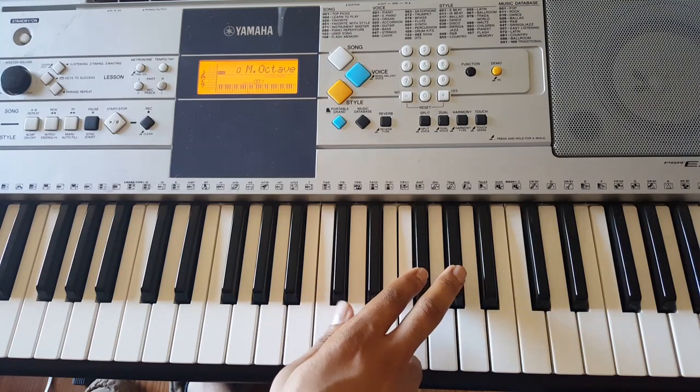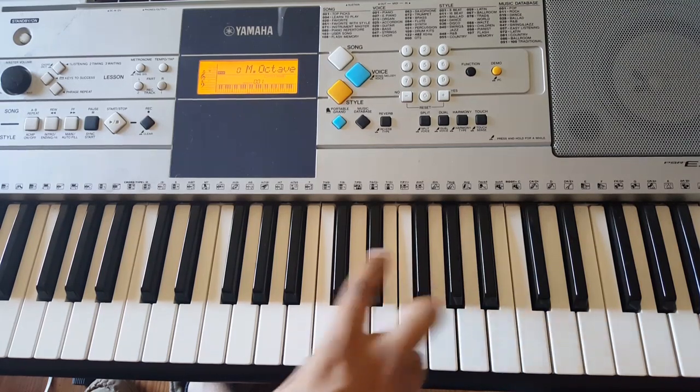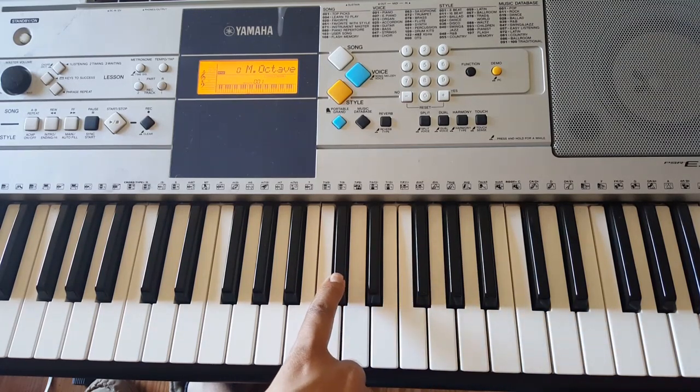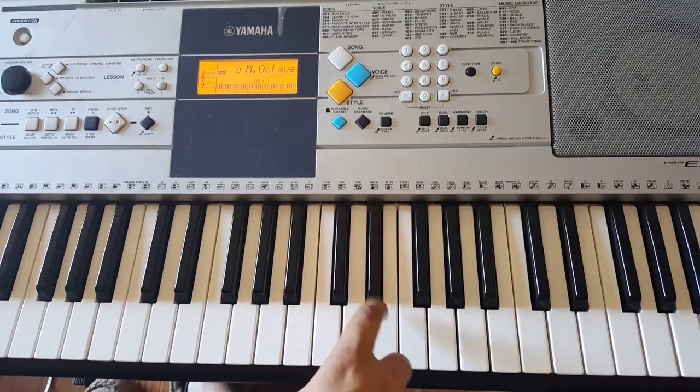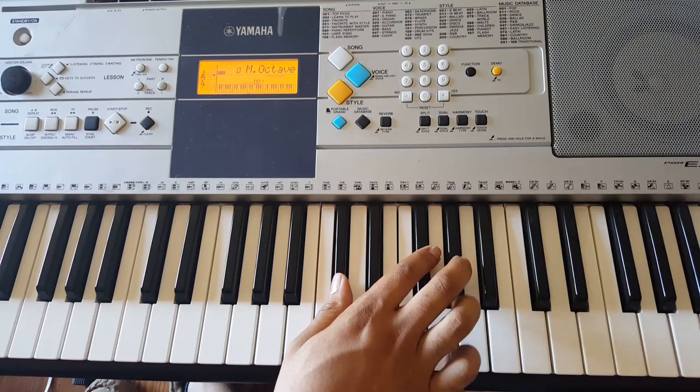So basically seven notes — one, two, three, four, five, six, seven — before you go down to D flat. Second time around. That just repeats the whole time.